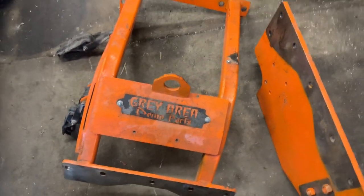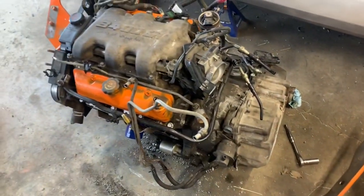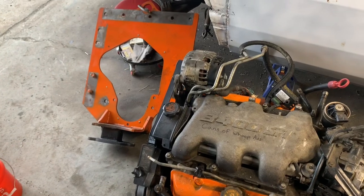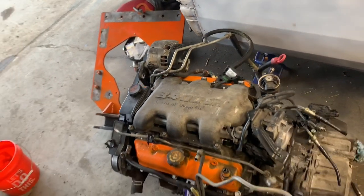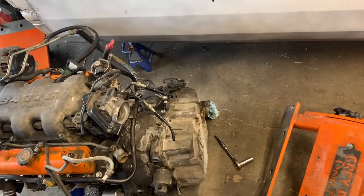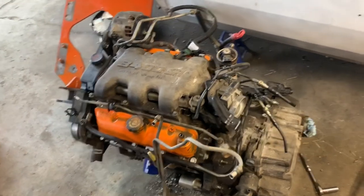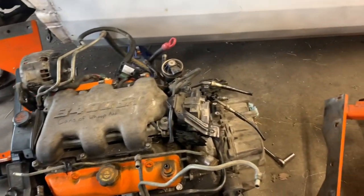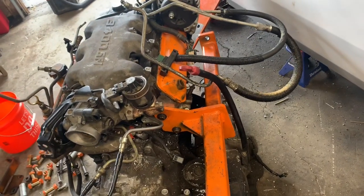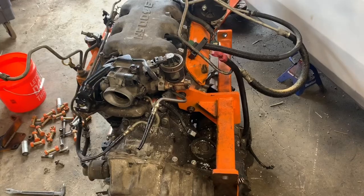As far as I know, there aren't any videos on YouTube on how to put the gray area cradle on an engine. The first time I did it, I struggled a lot with taking it off and putting it back on, so let's make a video on how this all goes together. I started with bolting that one on first — it really gets your confidence up because you have one less piece to put on.